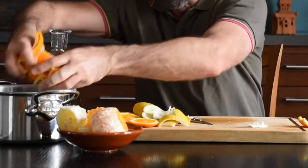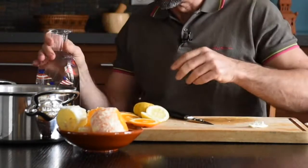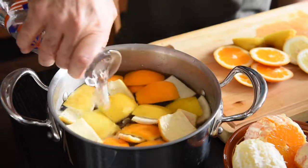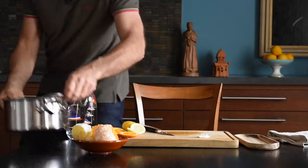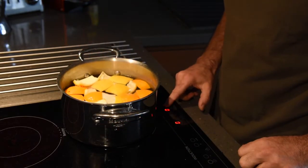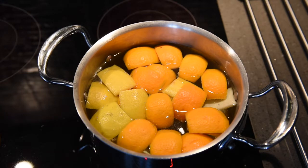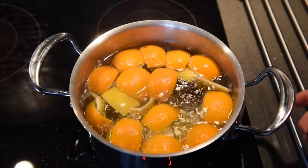Once all the peels are off, they go into a pot that shouldn't be too small, and we give them a bath with quite a lot of water. Off they go to be boiled for the first time — this is what professionals call blanching, which means that as soon as the water boils, you take them off.